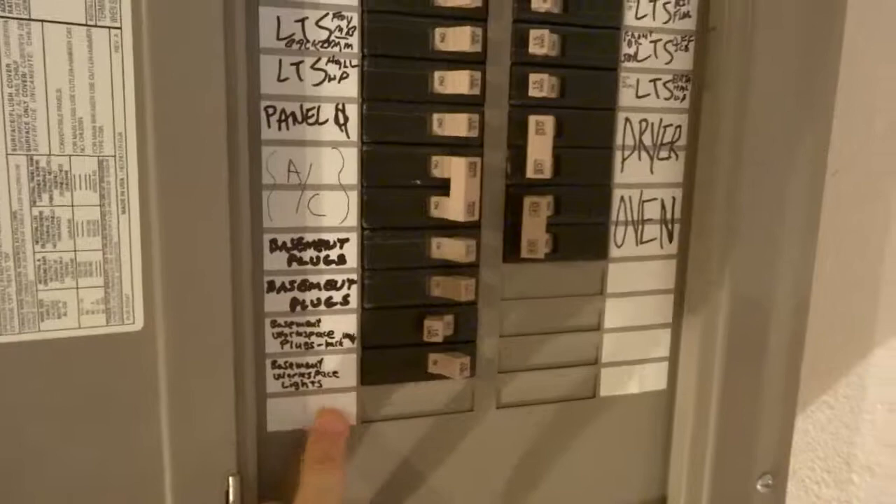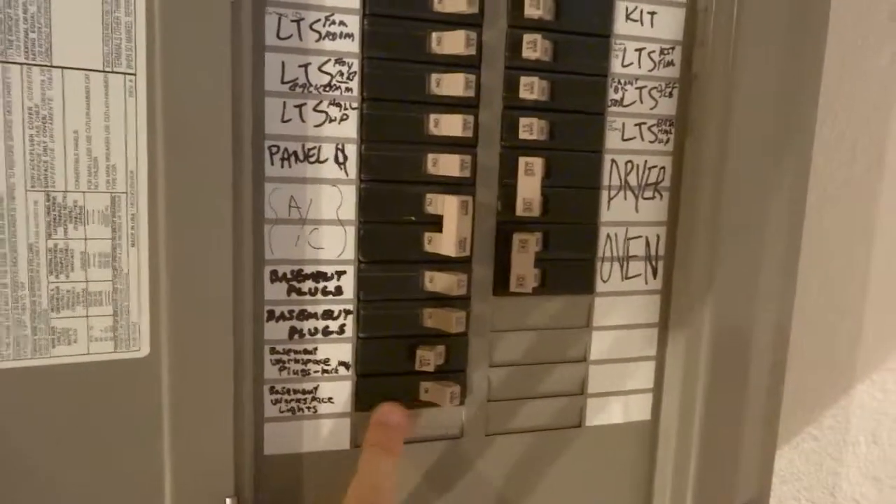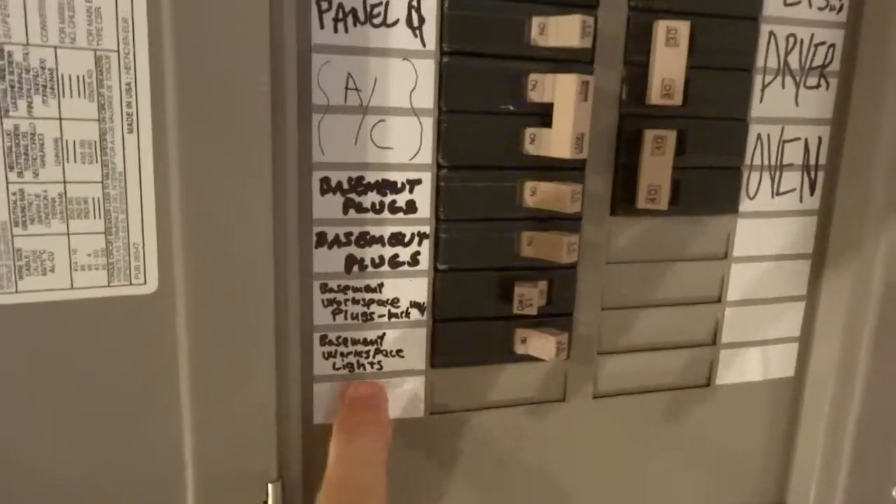Let me show you the 2 breakers that I added in the panel. Basically I ran wires for the lights between the joists back into the power panel and I added 2 breakers here. They're both 15A — one is for the lights, one is for the plugs.